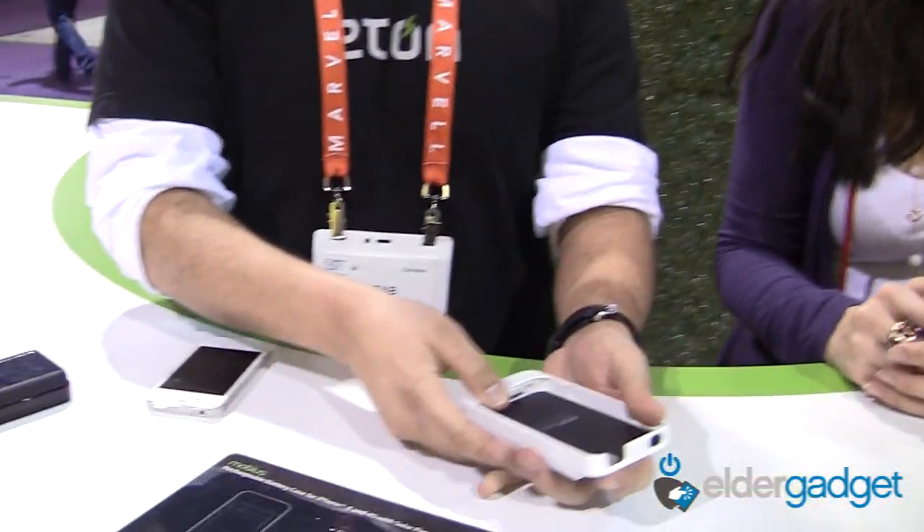We're at Eaton Corporation's CES booth, and I'm here with Rob, and we are going to demo the Mobius, which is a solar paneled iPhone charger. So we have our battery case here, the Mobius, which is for the iPhone 4 and the iPhone 4S.